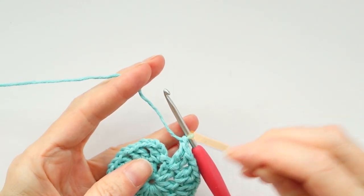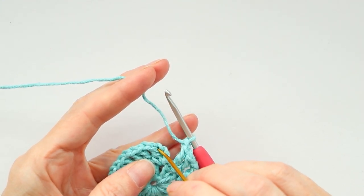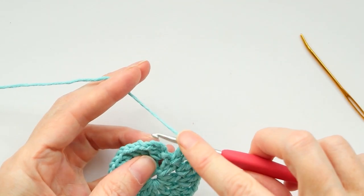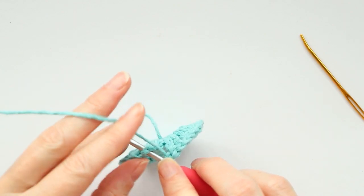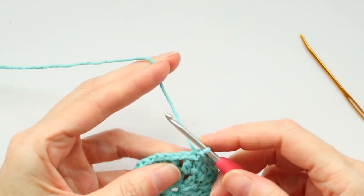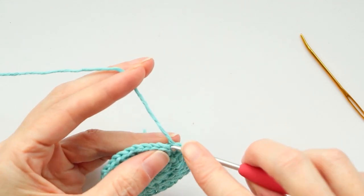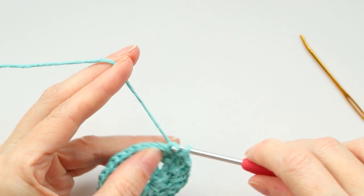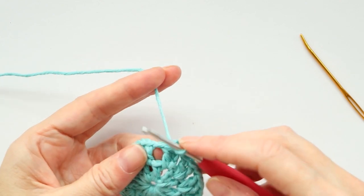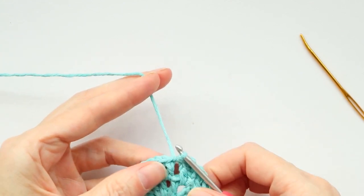I've made two double crochets into the last space, so chain one and we're gonna slip stitch to the third chain to join. There's our first one right at the bottom, then two and three — go into this stitch, getting two loops of that stitch on your hook. Grab your yarn, bring it through, and bring it through. Now slip stitch over to the next space: slip stitch into the next stitch, then loosely into the space. You don't want tight slip stitches.